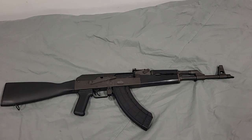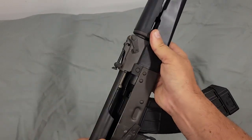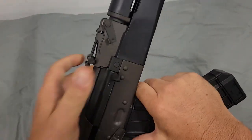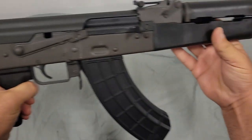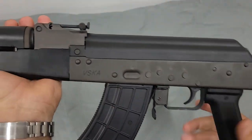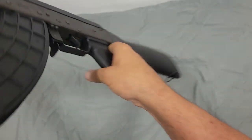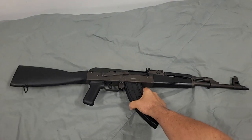Hi YouTube. Today we're going to be looking at what could arguably be the second most hated rifle in the United States. This is the AK, and before we go any further I'm going to show you that this evil AK is clear and has nothing in it. This is a Century Arms VSKA AK, 7.62x39. You can see the VSKA written on the side of it, and I'm going to talk a couple things about this rifle and give you my opinion.